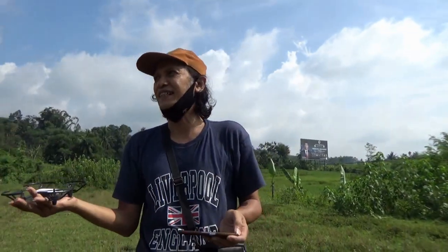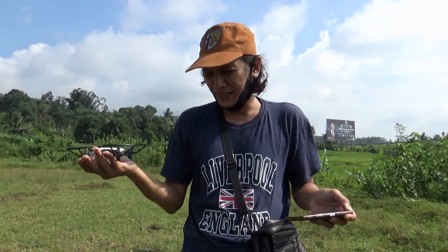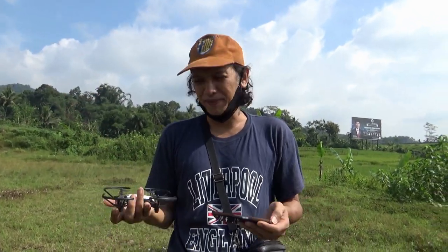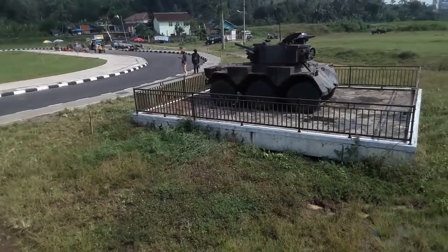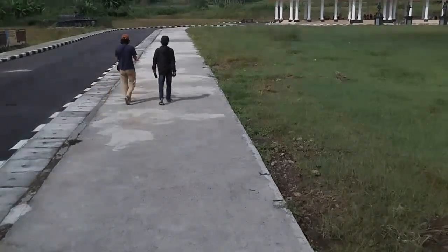Jadi demikian tadi percobaan kita. Saya hanya bisa sampai 177 meter, dengan asumsi untuk bisa safety kembali — saya sisakan tadi sisa baterai 50% dan saya tarik kembali. Jadi begitu untuk jaraknya, lumayan, sudah lebih baik dari percobaan pertama saya yaitu 90 meter kurang sedikit. Dan hari ini saya mencapai 177 meter lebih sedikit. Terima kasih sudah menyaksikannya, sampai jumpa lagi pada video-video berikutnya. Saya Rio dari Salatiga, mohon pamit. Terima kasih sudah menonton.